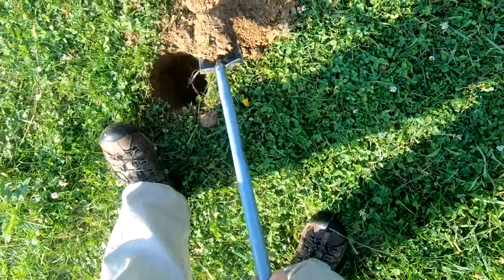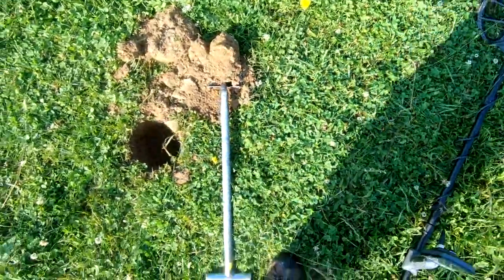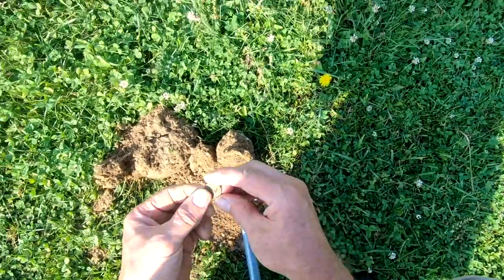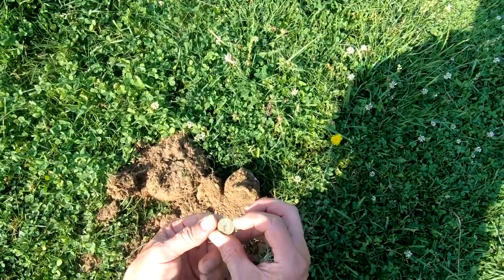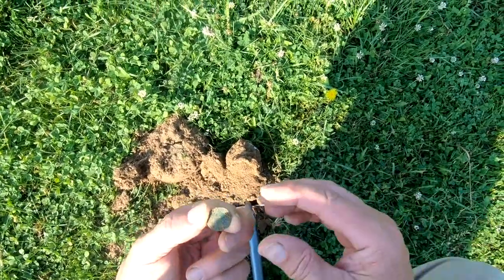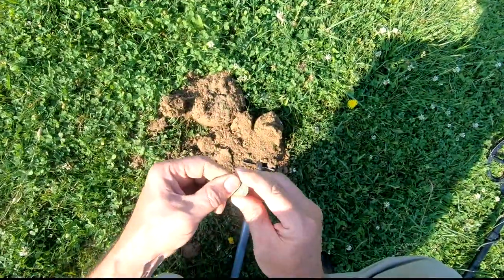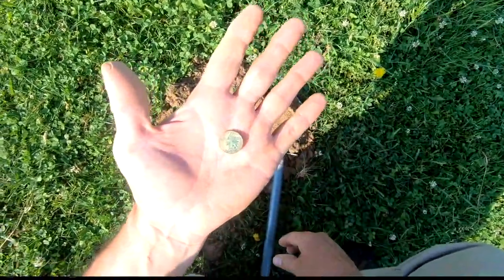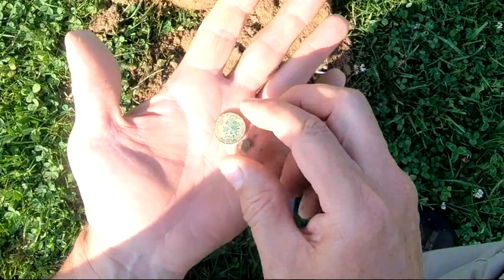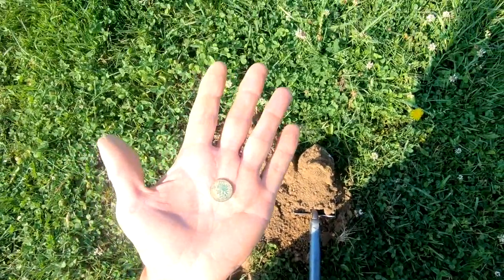I see green in the shovel. It's like an Indian head — 1908. Well, at least I ain't skunked. Pretty green patina on it. I think it's about 7 or 8 inches deep.